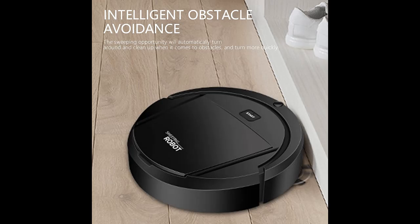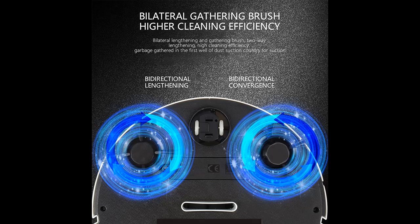The robotic floor cleaner has 2 spinning auto side sweeper brushes that extend the reach of the vacuum and rotate to catch dirt and debris in any corner and on hardwood floors. It turns around automatically when encountering obstacles, without getting stuck.